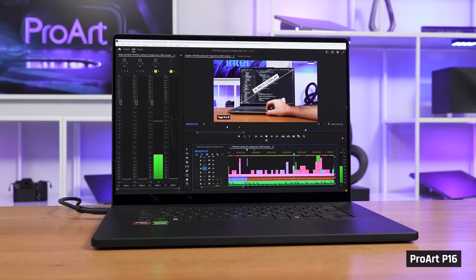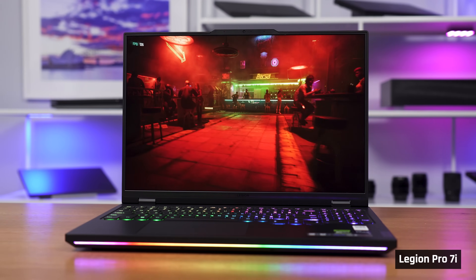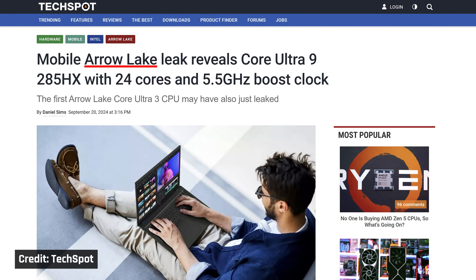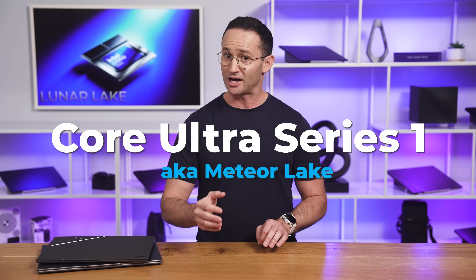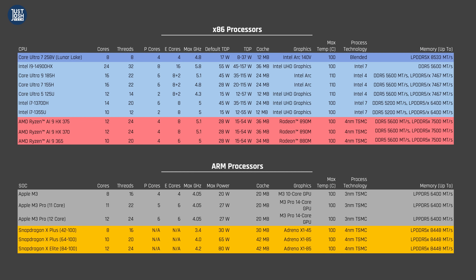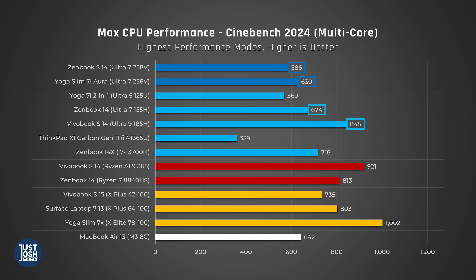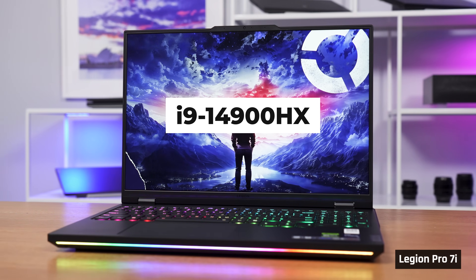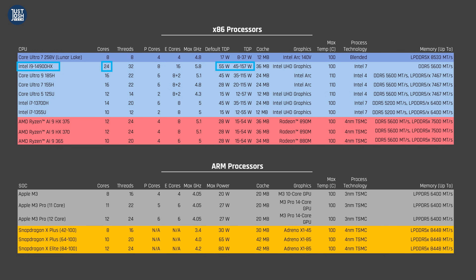Given their lower multi-core performance, these new processors will not be found in any large and powerful laptops, such as those used by professional video editors or programmers, or even those looking for a high-powered gaming laptop. Intel has another range of chips coming called Arrow Lake. Core Ultra Series 1 will still be sold in larger, more powerful laptops, because the Ultra 7 and 9 processors from this range have more cores, can be fed significantly higher wattage, and consequently perform much better in multi-core. For extremely large laptops, they are still coming with Intel's Raptor Lake processors, known as 14th Gen, which have even more cores and draw even more power.